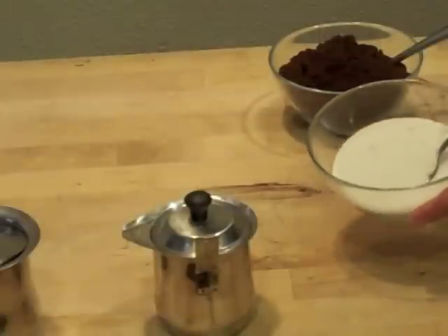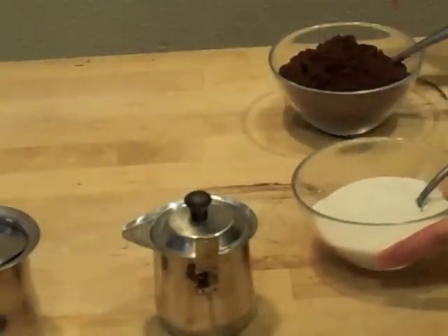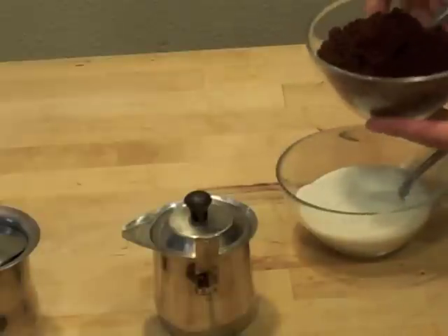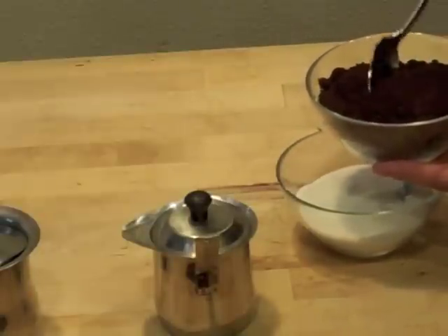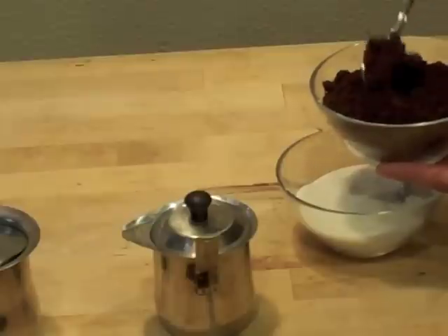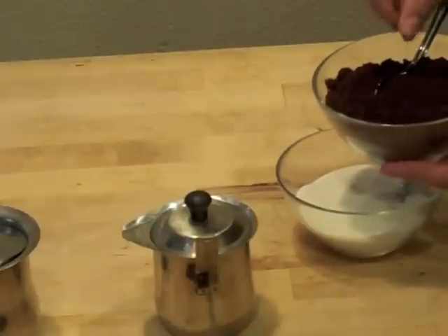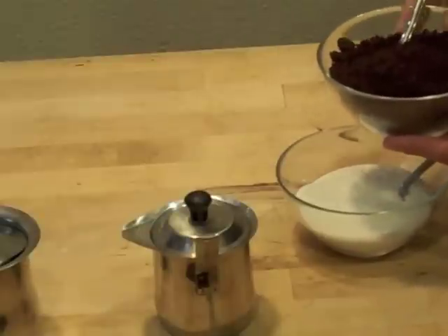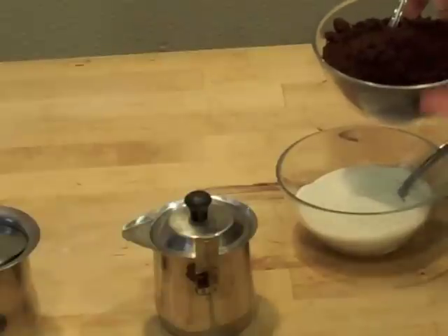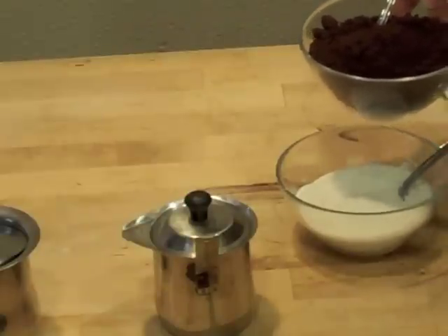Here we have some sugar — some people like it with sugar, some people don't. If you like your coffee a little bit sweet, you can add some. Here we have the ground coffee, ground on an espresso grind, which is the finest grind. If you feel it, it's almost like a flour texture, very, very smooth. That way you can extract more flavor from the coffee beans — you have more surface area to extract more flavor.